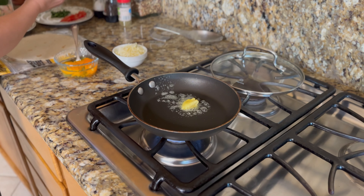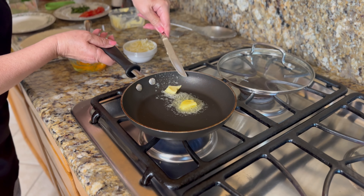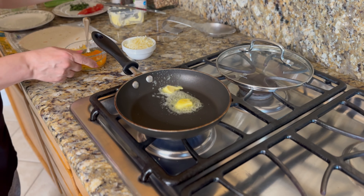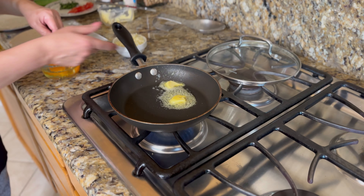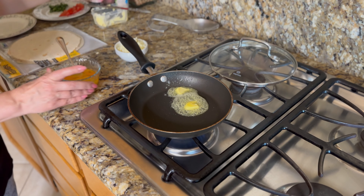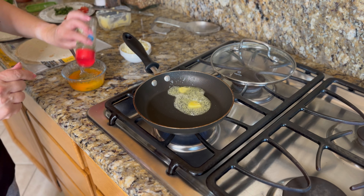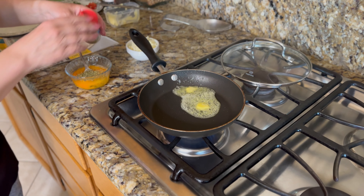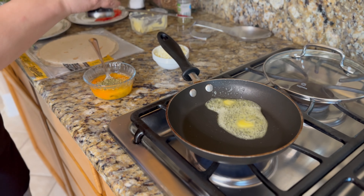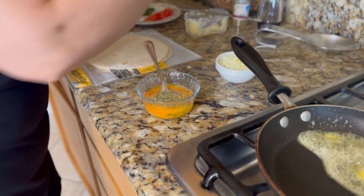I'm starting with some melted butter, and I cracked a couple eggs. I'm going to scramble these eggs a little bit, and I'm adding some oregano — some nice Greek oregano — a little bit of pepper, and a little bit of salt.